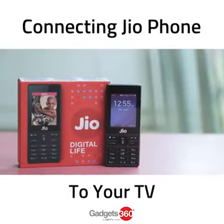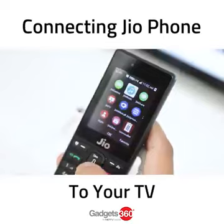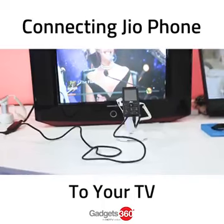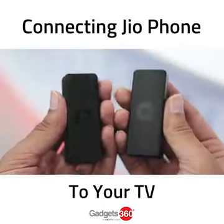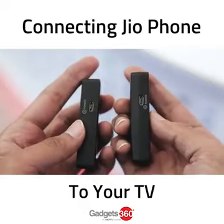The much anticipated Jio phone that Reliance Jio unveiled in July also doubles up as a streaming dongle. Using an adapter called Jio Media Cable, you can connect the Jio phone to a TV, the company said at the time. Much about this capability has been unclear so far, but today we finally got our hands on it.